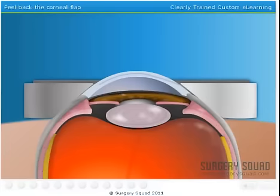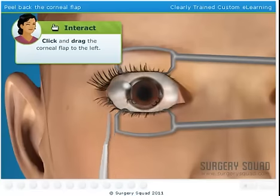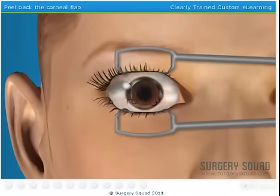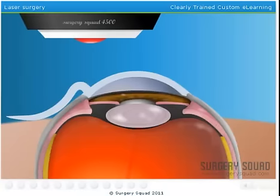With the corneal flap cut, we remove the microkeratome and suction ring and then peel back the corneal flap to expose the middle part of the cornea. This is the part we'll reshape with the laser. The computer-controlled laser is positioned over the eye, and by analyzing our patient's data, we've pre-programmed the laser to tell it how much corneal tissue to remove.